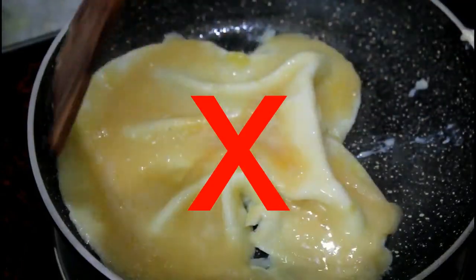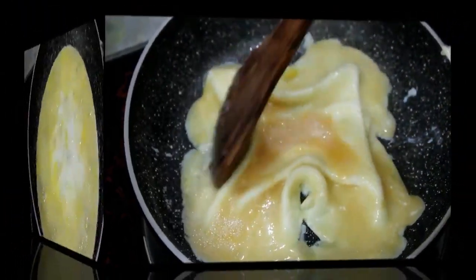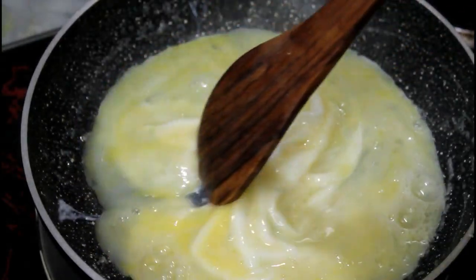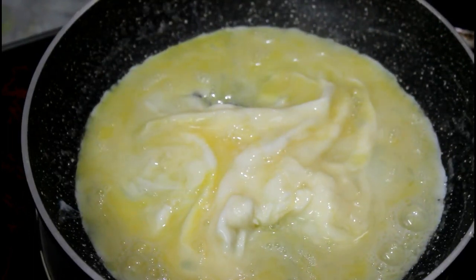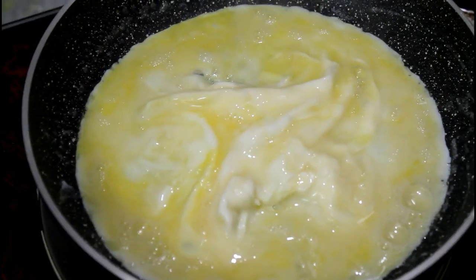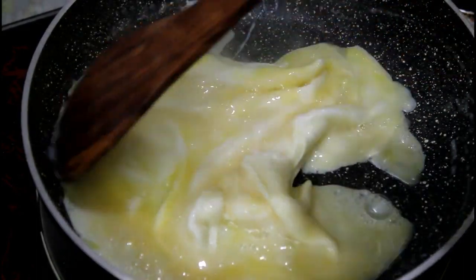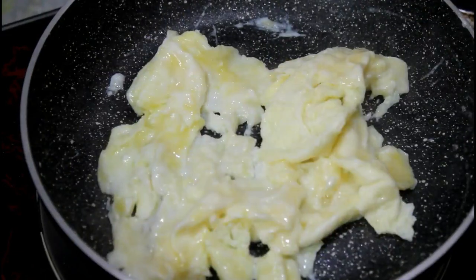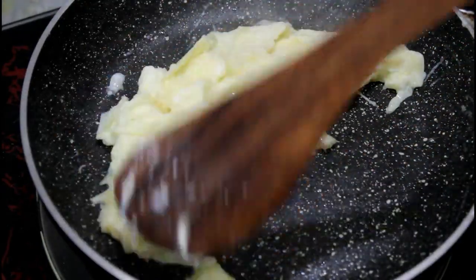When the edges start to set from the heat, we need to push them in the middle. We need to push the cooked egg towards the middle so that the uncooked egg comes out to the sides. We keep pushing it in the middle repeatedly until the eggs are just cooked through.